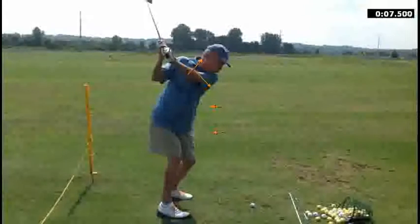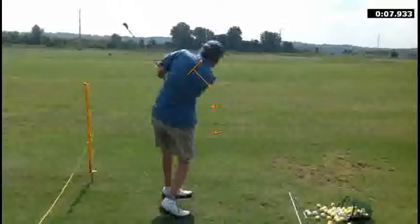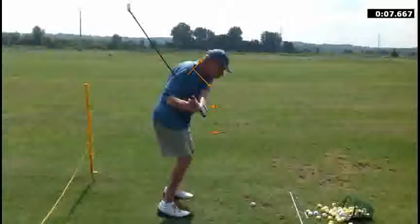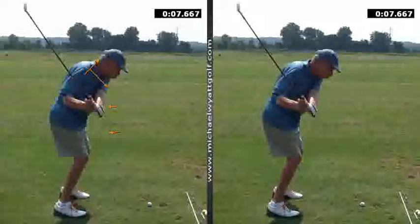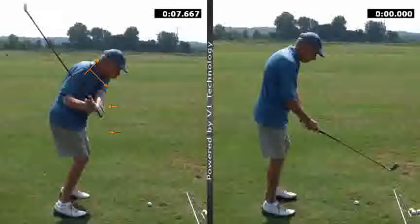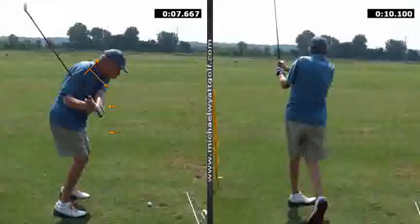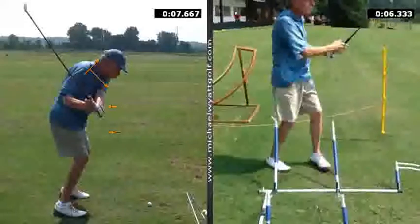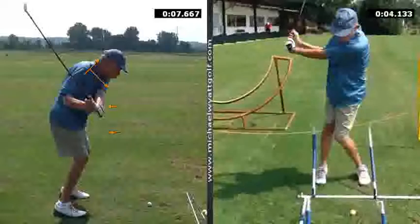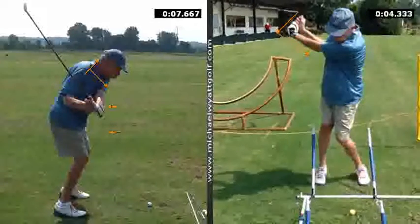By being slightly closed at the top, what happens is as you go to bring the club back down, we can see shots going over to the left, or a little pulls to the left as well. Now, the main concept of this whole lesson was a review of lessons past — right here: getting the club as it comes back down and through impact to being able to retain this position with the hands.